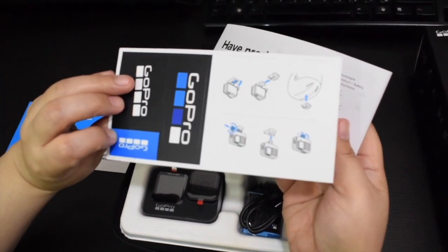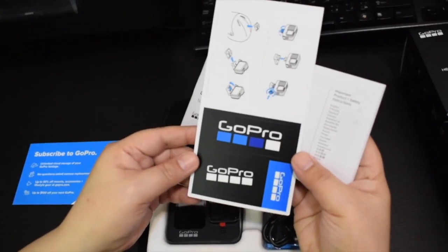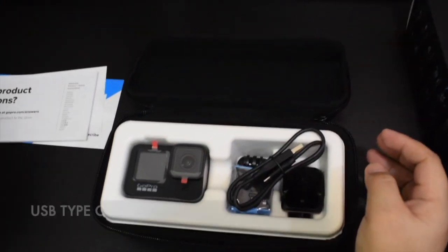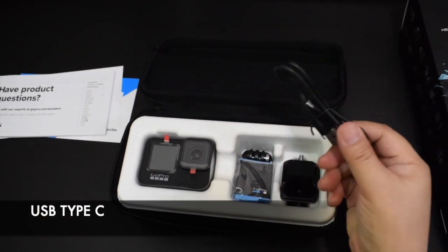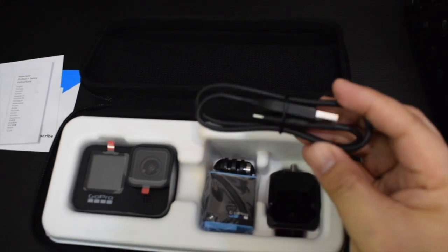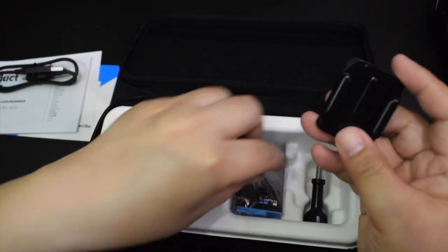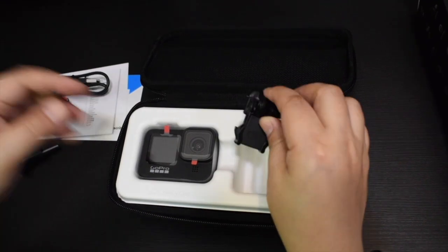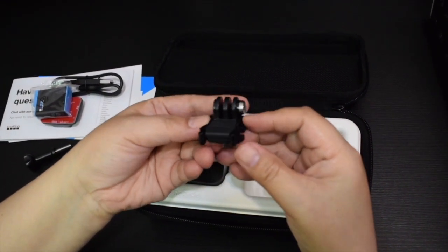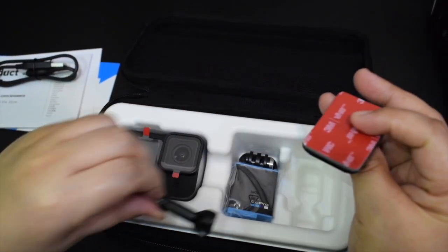Ito yung sticker. May meron din syang manual. So ito yung USB cable na pwede natin gamitin pang charge. So ito naman yung items na pwede mo syang i-stick sa mga helmet kung halimbawa gusto mo magamitin yung GoPro mo sa bike. And ito yung screw.